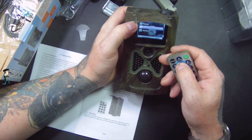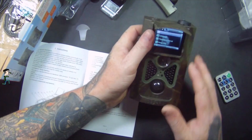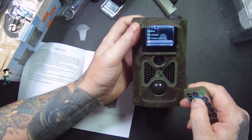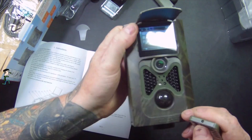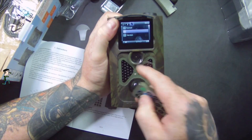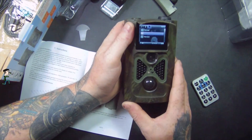The menu also has finish, size, timer, format, default settings, and version. What I need to do now is grab a micro SD card, put it in, and format it by going down to format and formatting the card. Then I'll stick it out front and see what pictures we get.